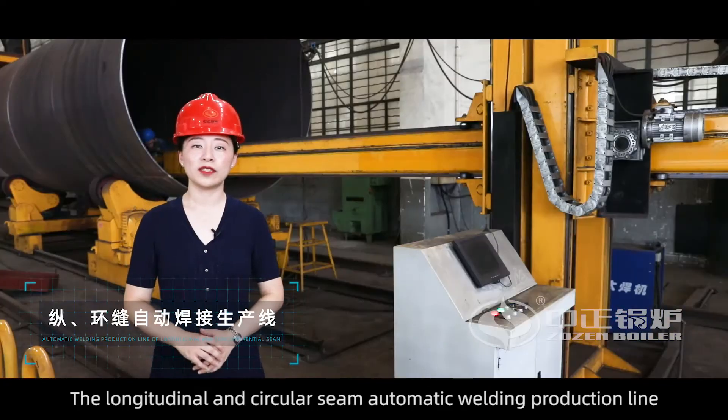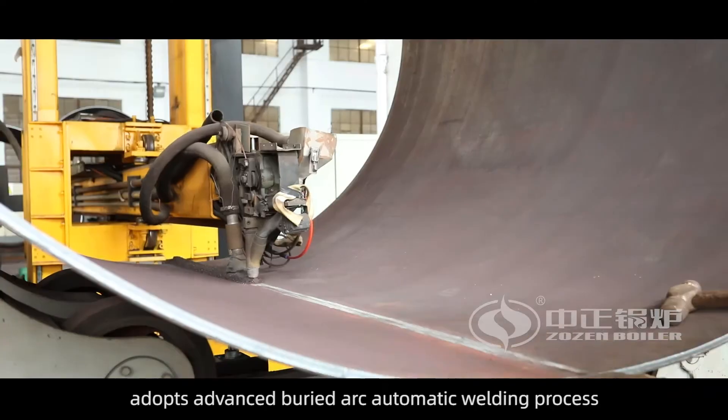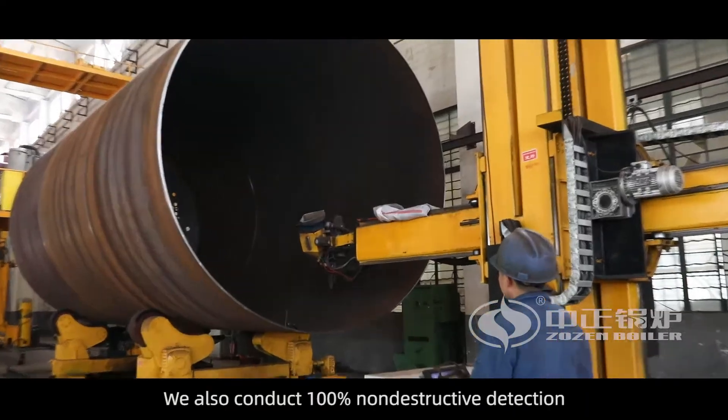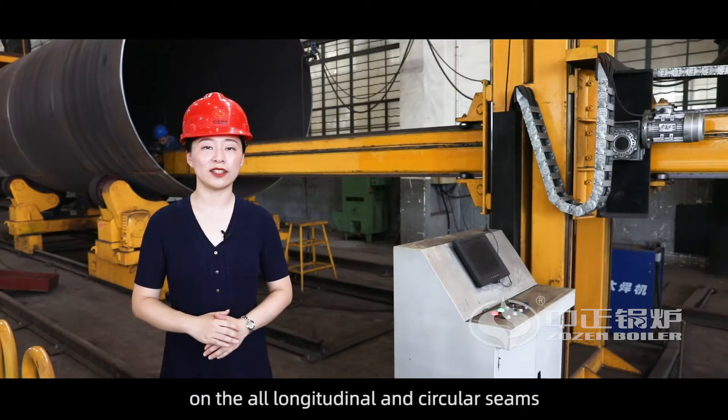The longitudinal and circular seam automatic welding production line adopts an advanced buried arc automatic welding process to make the seam clean and ensure the welding quality. We also conduct 100% non-destructive detection on all longitudinal and circular seams.